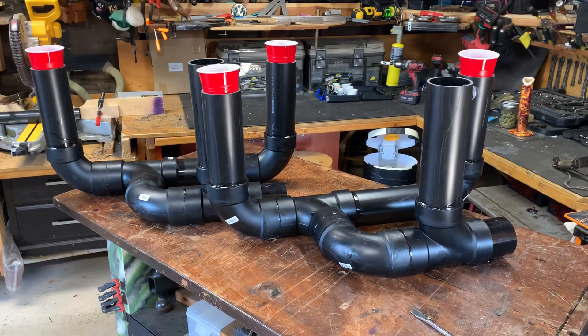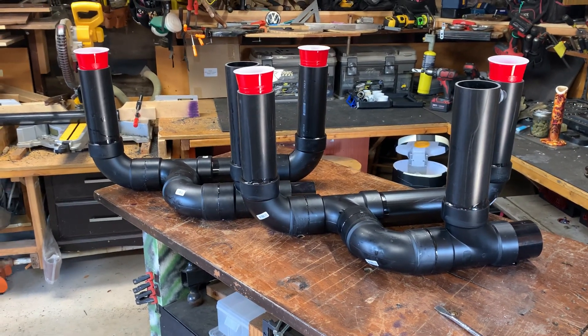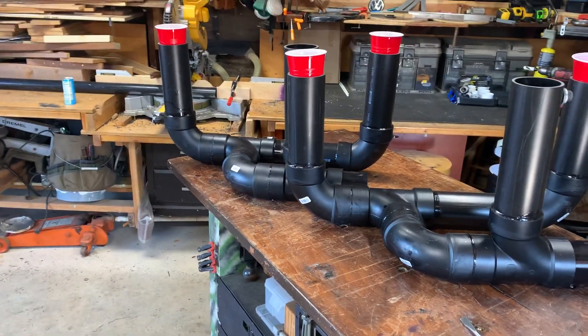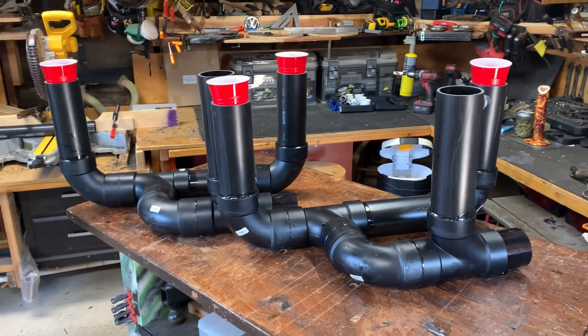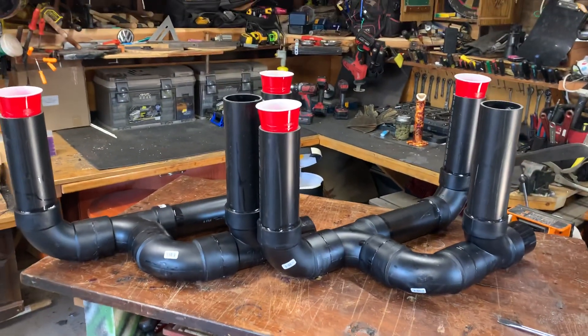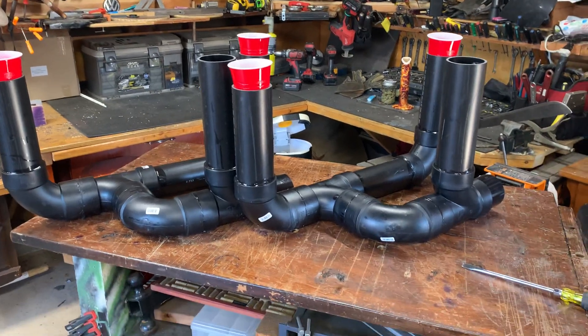My theory is I'm going to try going to a two-inch pipe on the next one I make and see if it's sufficient. Because if you go down to two-inch fittings, they're half the cost — that $25 valve becomes $12. Well, there's a look at the new unit. I can't wait to test it out, so I'll keep you guys updated. Pandemic Greenhouse, out for now. See you next time.